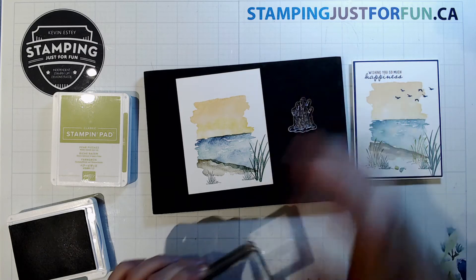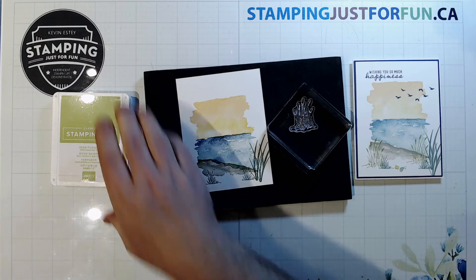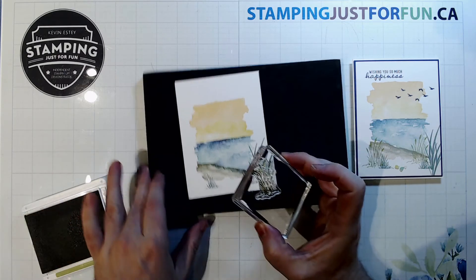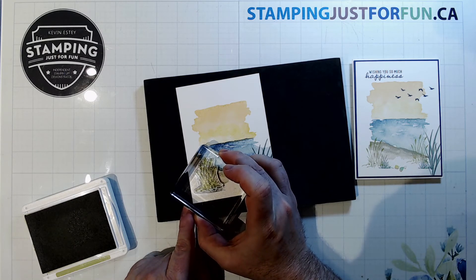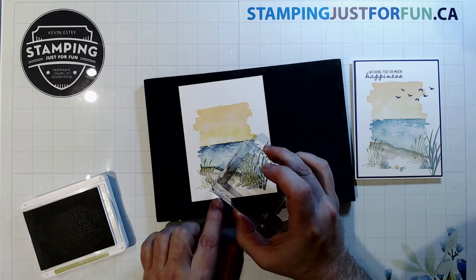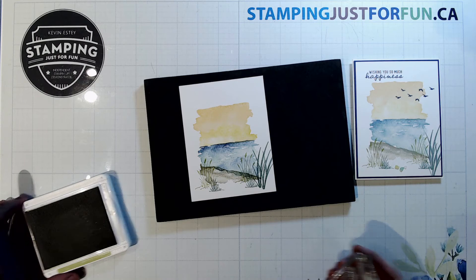Then I'll pick up another grass stamp and switch to Pear Pizzazz. Once you get going with this it doesn't take long to get it all together. I'm just overlapping these a little, putting another one just here — beautiful! The grasses layer up nicely.